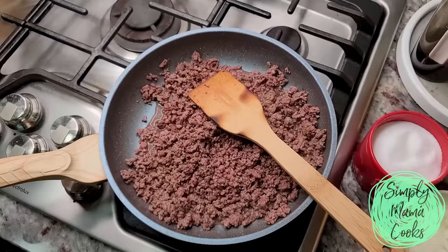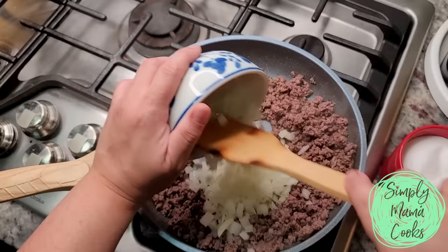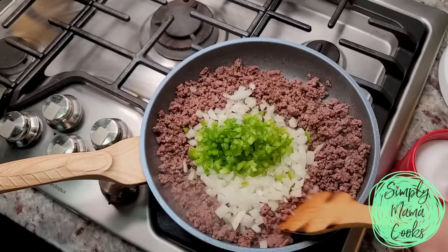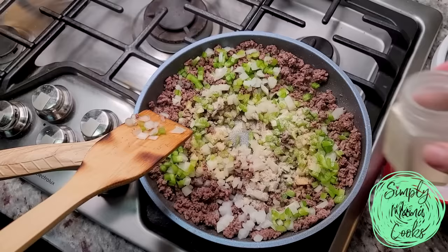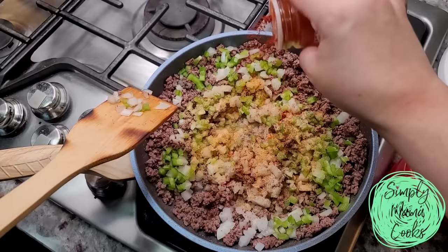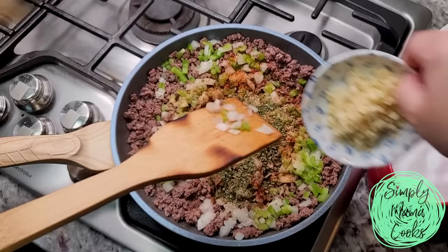The ground beef has a head start, so I'm going to add the chopped onion and bell pepper and sauté them well. Now I'm adding my dried spices and seasonings: about a half teaspoon to a teaspoon of garlic powder, onion powder, seasoned salt, a little bit of smoked paprika, a tablespoon of dried chives, and a teaspoon of dried parsley. Then I'll add my garlic and continue to sauté and brown everything well.